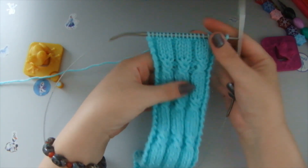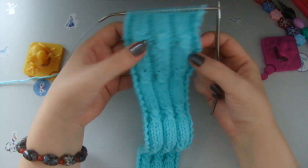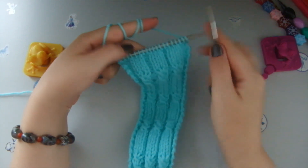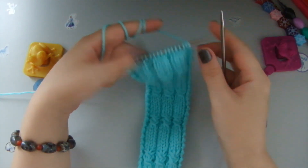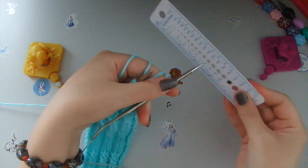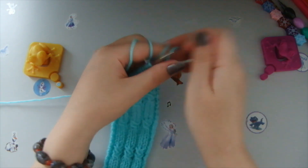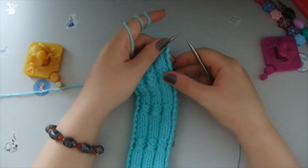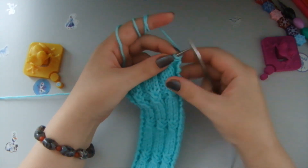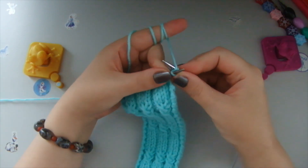In this video I'm doing this headband pattern for you. It has a very interesting pattern and the color is fantastic. I've got 19 stitches here, 19 loops. The needles are size 4.5 and the yarn is acrylic yarn — simple yarn.